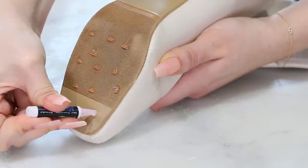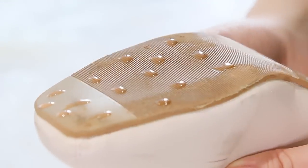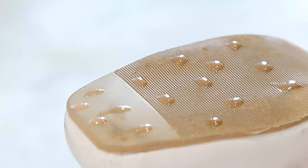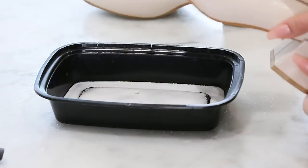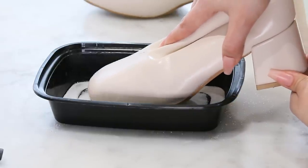If you let the glue almost dry, it makes it that much easier to work with, especially for a DIY like this. So I'm going to air it out for a minute and let it kind of set so it's almost dry, and then I'll put this very slowly and carefully into the salt — that is going to help it adhere.